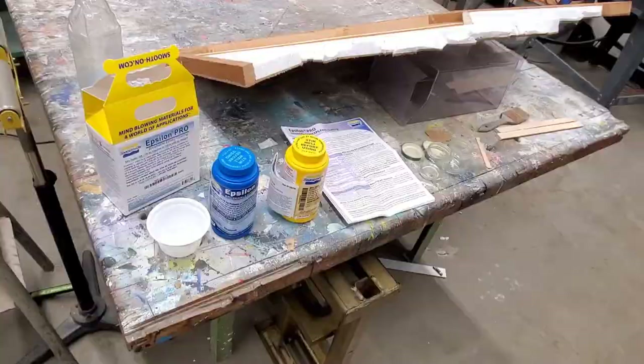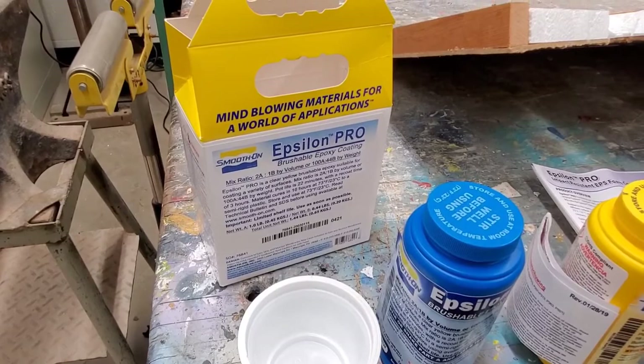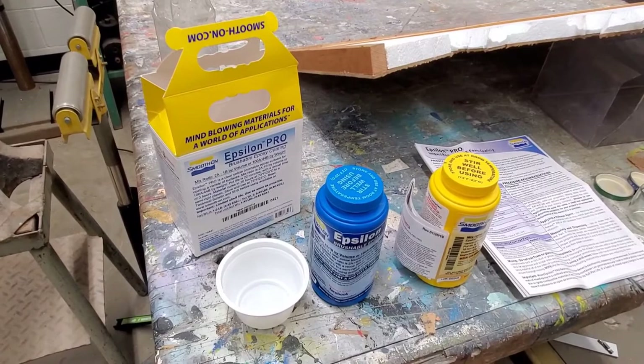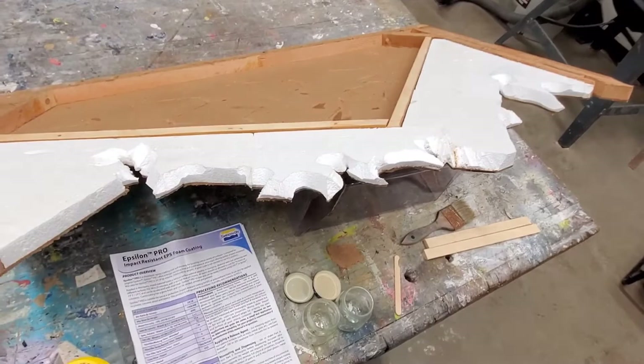This right here is Epsilon Pro. It is a brushable epoxy for coating styrofoam and other surfaces. It comes in a mixture where you have a Part A and a Part B. It is a two-to-one ratio — two parts A, one part B. So I'm going to mix some of that up in a minute and I'm going to use it to coat one of my new paintings.